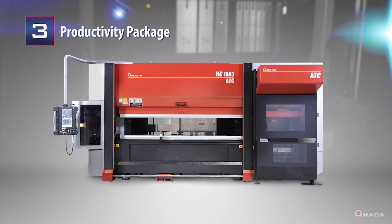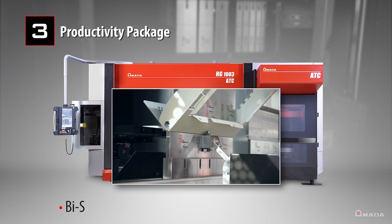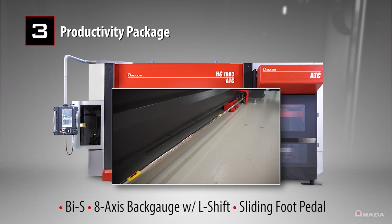A productivity package maximizes bending efficiency by leveraging features such as the BIS integrated bend sensor, an 8-axis back gauge with L-shift, and an automatic sliding foot pedal.